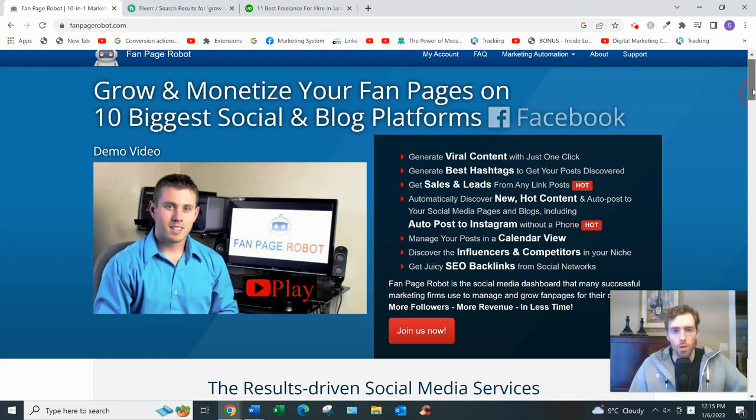Now, who is this software for? It's for anyone who has something to sell online — maybe you're an affiliate, you have your own course, you're in e-commerce, or you're a social media manager. When I review a product I like to go through the sales page and see whether they deliver on what they promise. They talk about generating viral content with one click — going viral is actually quite difficult. I think what that means is you're pulling viral content from other people's social media accounts.